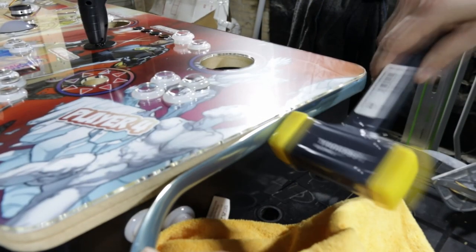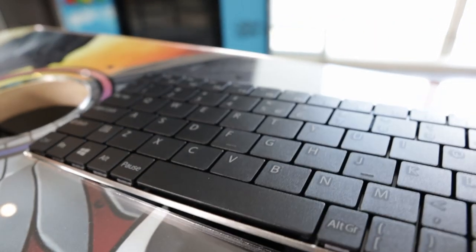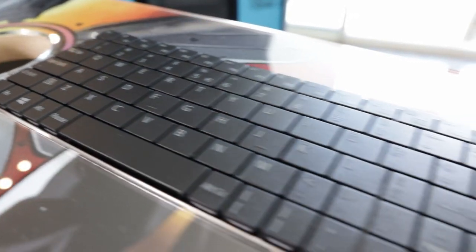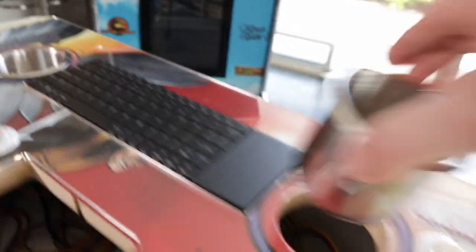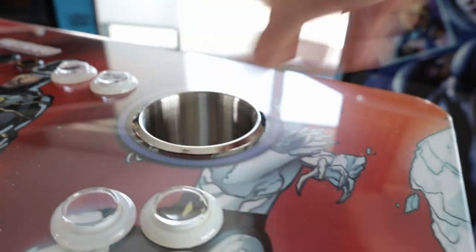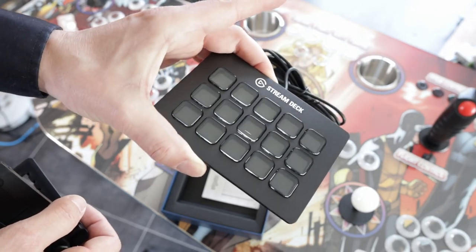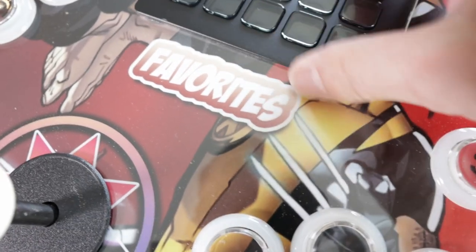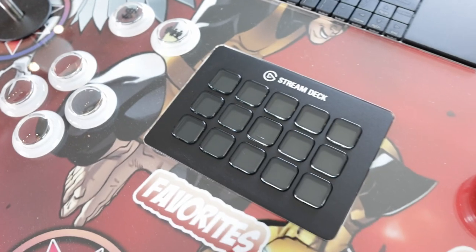The T-moulding I use is gold in color, which goes very well with the artwork. I insert the keyboard — every control panel needs cup holders, it's always so much fun to do. This is the Elgato Stream Deck, which has 15 small display buttons with shortcuts for games and other things, and it fits perfectly.